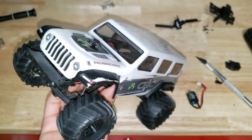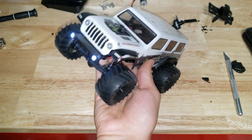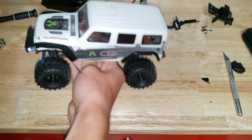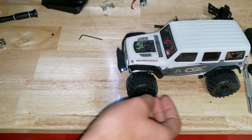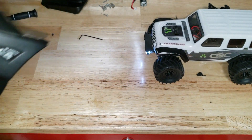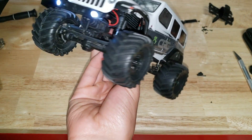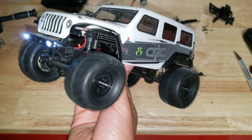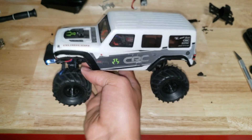Got the tires on it. But does it work? Let's fire it up and see. It is on - let's see if it works. It does! But it's going backwards. So we will have to re-solder the wires. But let's see what this motor is capable of. Wow, that's a lot faster than the stock motor.